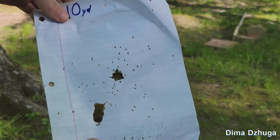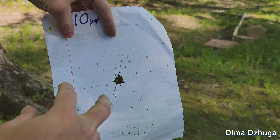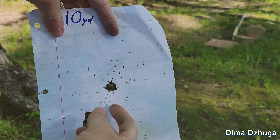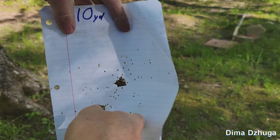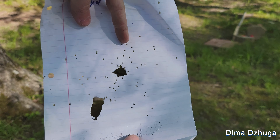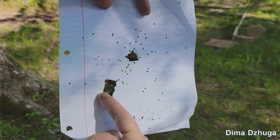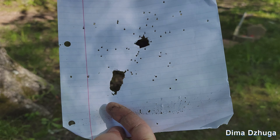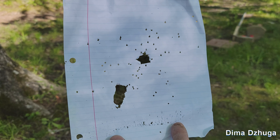At 10 yards you can see it's mostly keeping together in one group — the canister didn't fully break up yet. There are some outliers spread out but overall most of the group is staying towards the center. I think these are just two pieces of the 3D printed plastic, but for the most part it looks good so far.